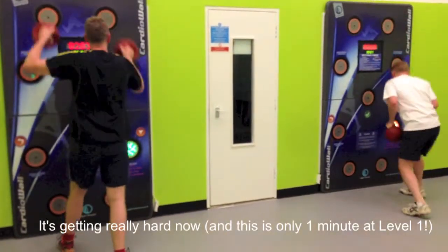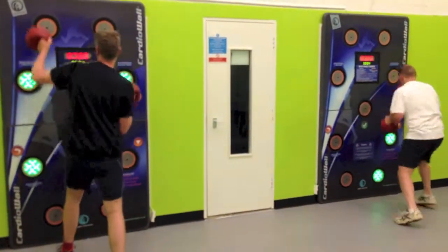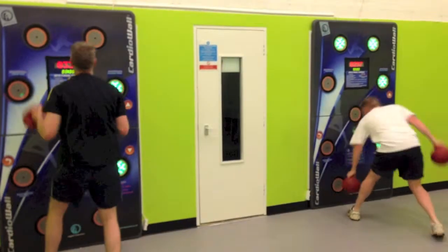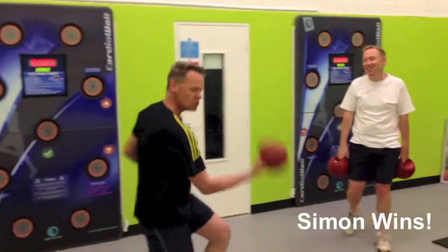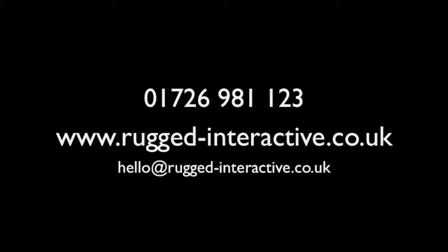Come on, Ty! Come on, Ty! Come on. 3.32. 2.98. Thank you.